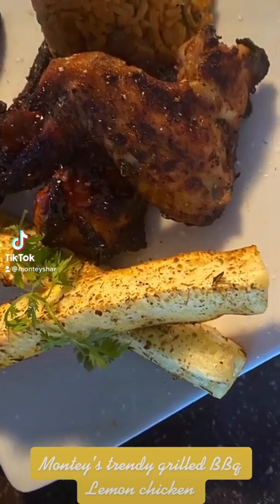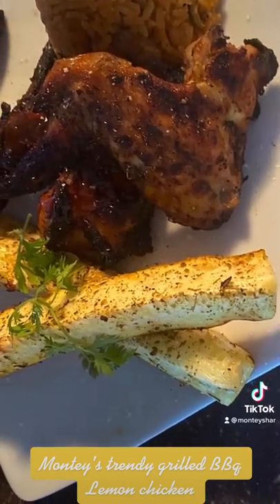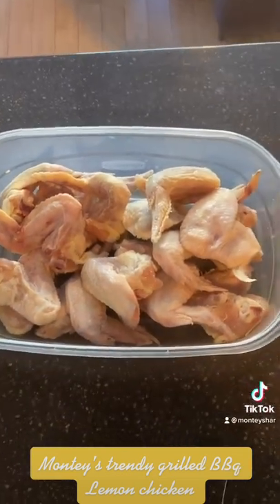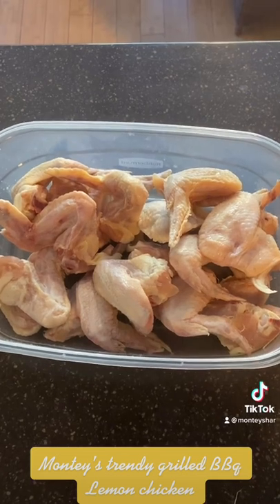Monty's Trendy Grilled BBQ Lemon Chicken. Hi guys and welcome to Tastes, this is Monty's Style. Today we are doing lemon grilled chicken.